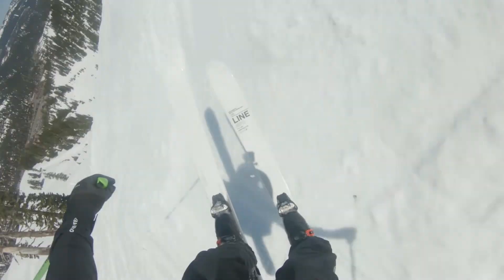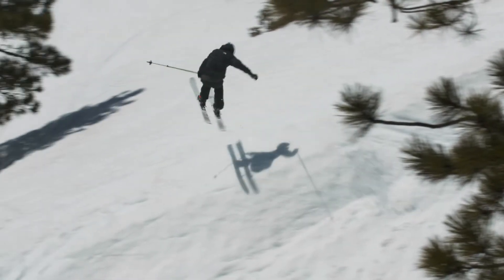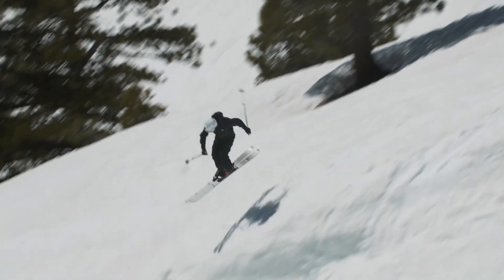I'd say the skier that would really enjoy this ski is somebody that wants to be booking it down steep runs, hitting everything that they can find — a very creative skier on the mountain.